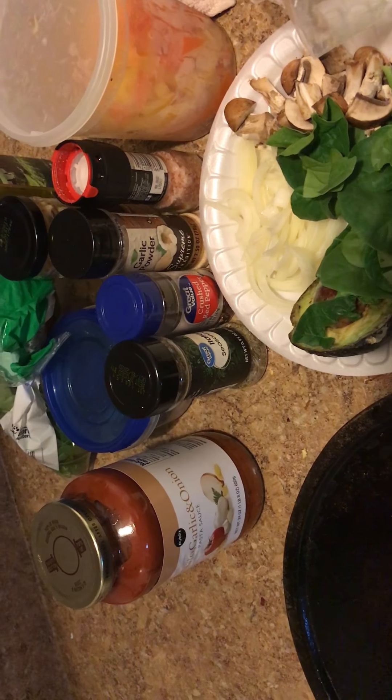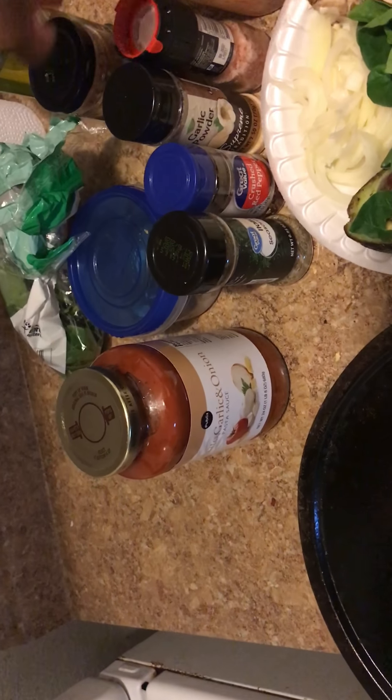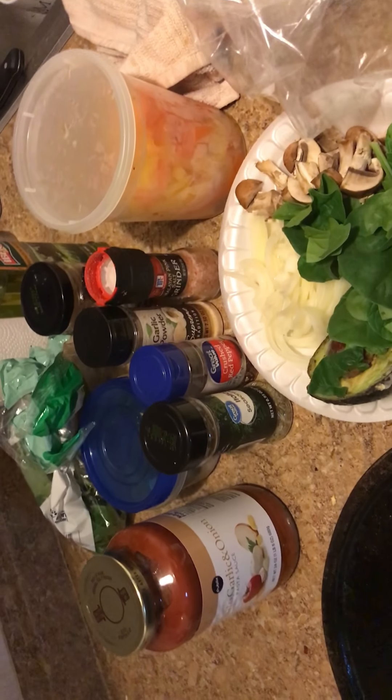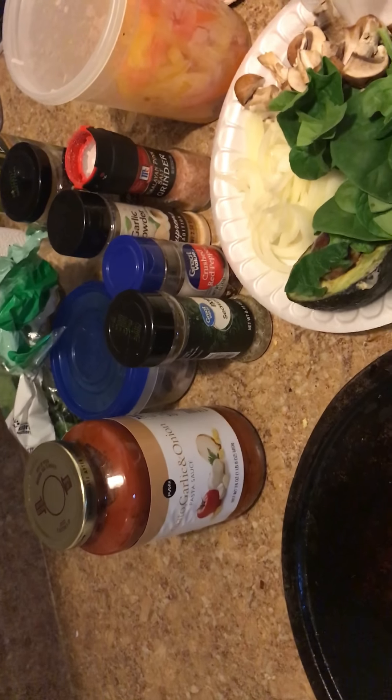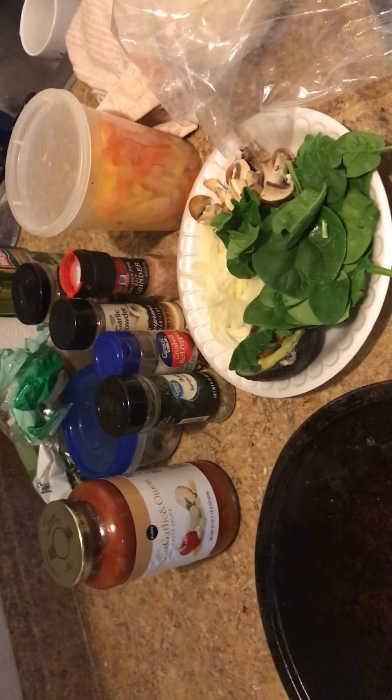We have Italian seasoning, crushed red pepper, garlic powder, we have minced garlic, and some pink Himalayan salt, which is good too, and then we're also going to use the tomato, garlic, and onion pasta sauce.